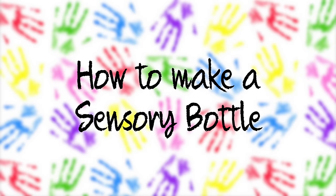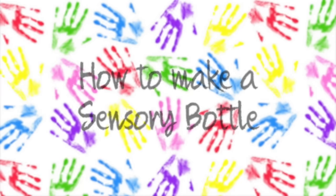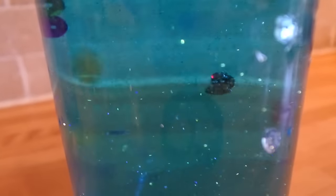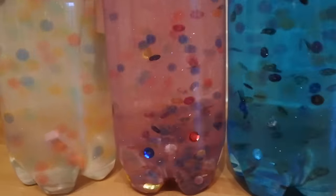Hello and welcome to Little Learners. In this video we're going to be making sensory bottles, also known as Carmen jars. These sensory bottles have proved to be very popular with children who have special educational needs such as autism, ADHD, anxiety and a range of other needs. They're also very effective at calming babies. They're just really fun to look at so they're suitable for anyone. So let's get started.